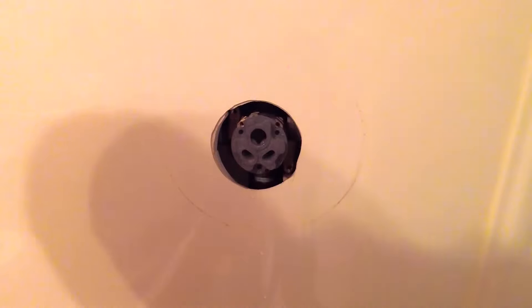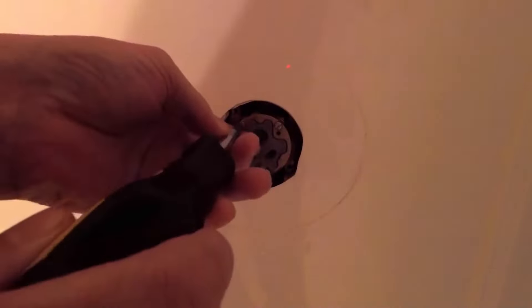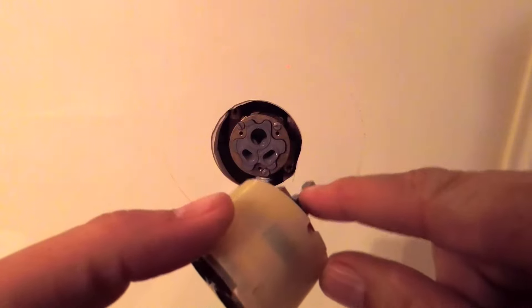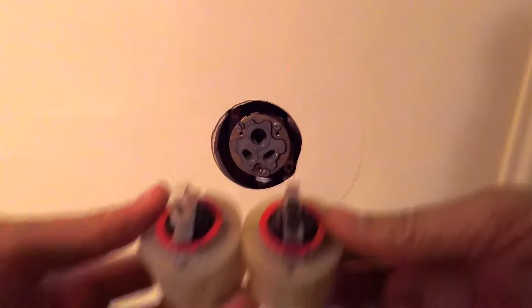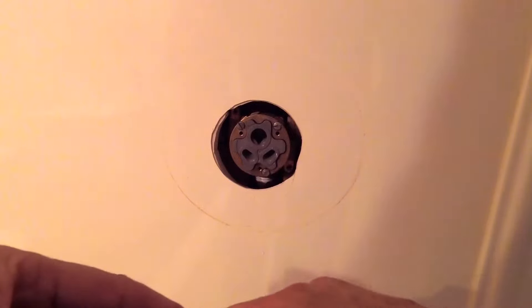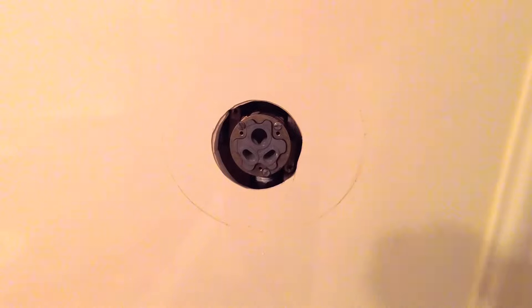Put the ring back on. On this piece you can see where the set screw goes, so make sure that you've got that pointed down like the old one. I'm going to take the little rubber thing off of here, transfer it to this one after I get this installed.